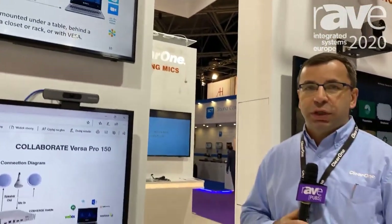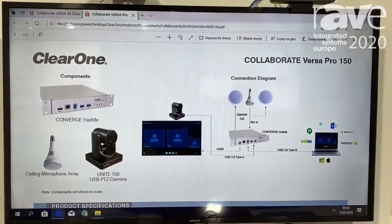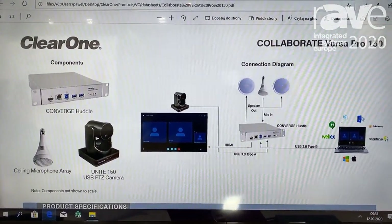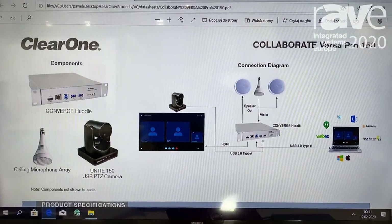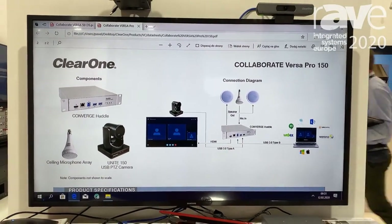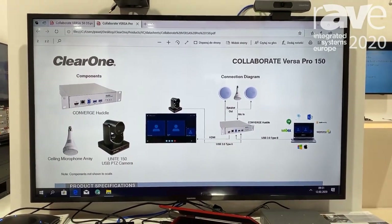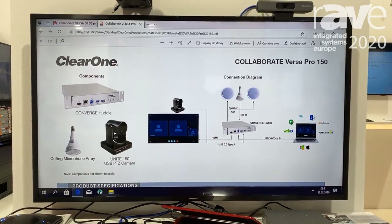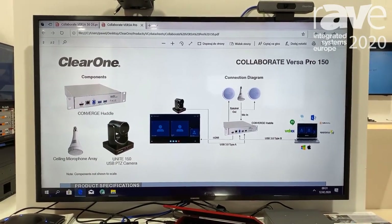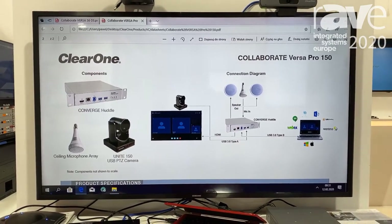Hello, this is Pawel Kaczorowski with ClearOne. I would like to talk to you today about our Collaborate Versa Pro 150 SKU, which is a very powerful collaboration tool for any huddle rooms as well as small or even medium-sized locations where users want to bring in their laptops to enjoy a professional audio video experience with any application they have installed on their PCs or laptops for collaboration purposes.